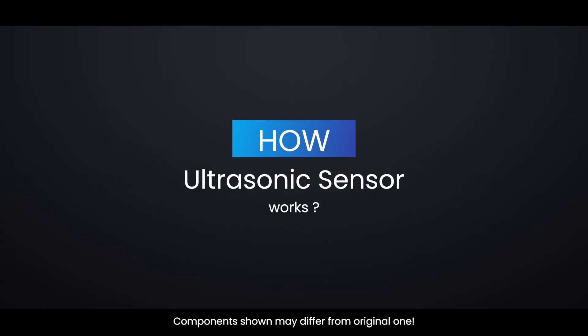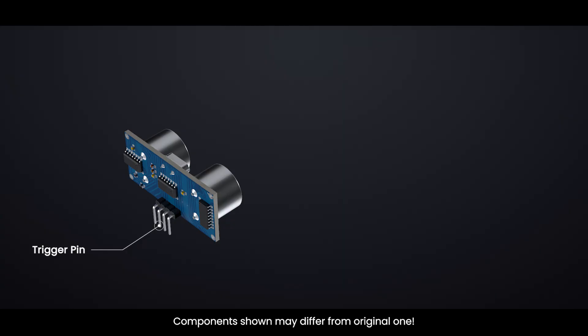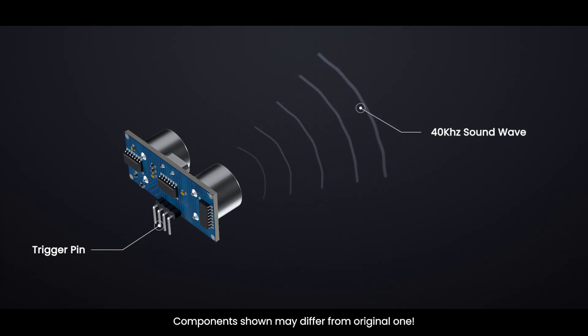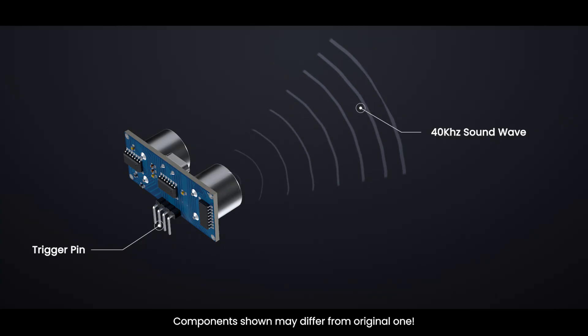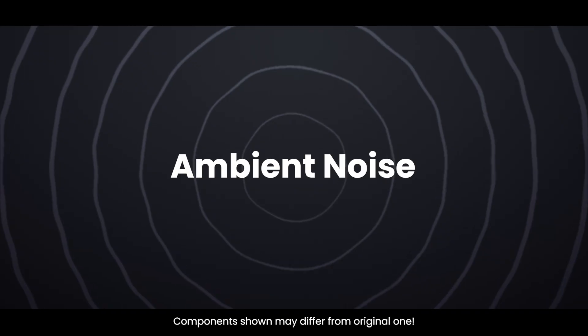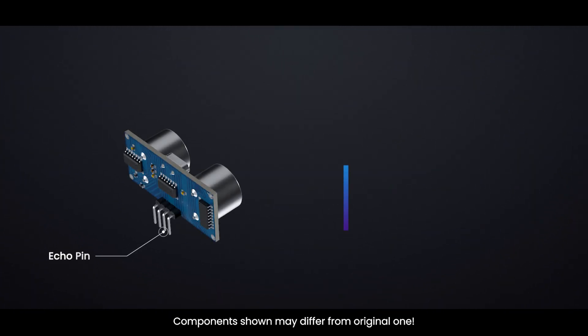How does it work? The HCSR04 ultrasonic sensor measures distance to objects using sound waves. Step 1 — triggering the sensor. The trig pin must be set high for 10 microseconds to send an ultrasonic pulse. When triggered, the sensor sends out an 8-cycle burst of ultrasonic sound waves at 40 kHz through the transmitter. These specific sound patterns help the receiver tell the difference between its own signals and ambient ultrasonic noise in the environment. As soon as these sound waves are sent out, the echo pin goes high and the sensor starts waiting for the echo to return.